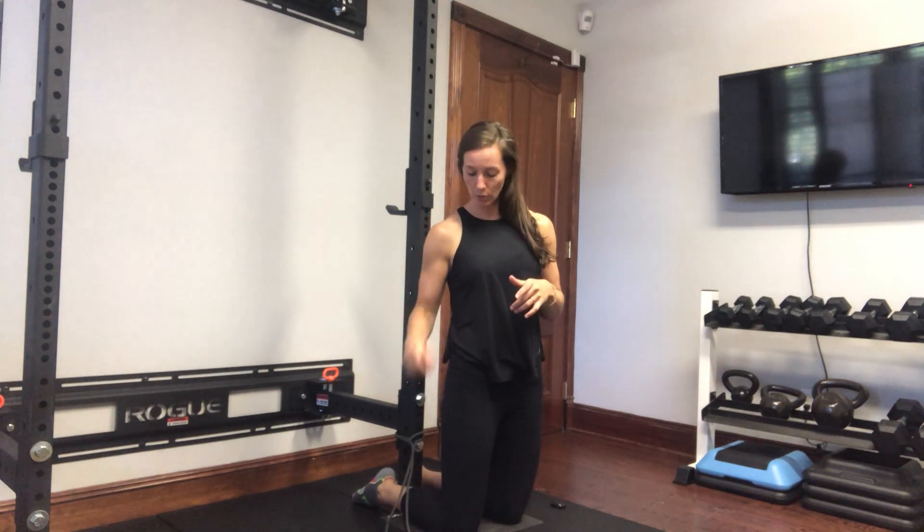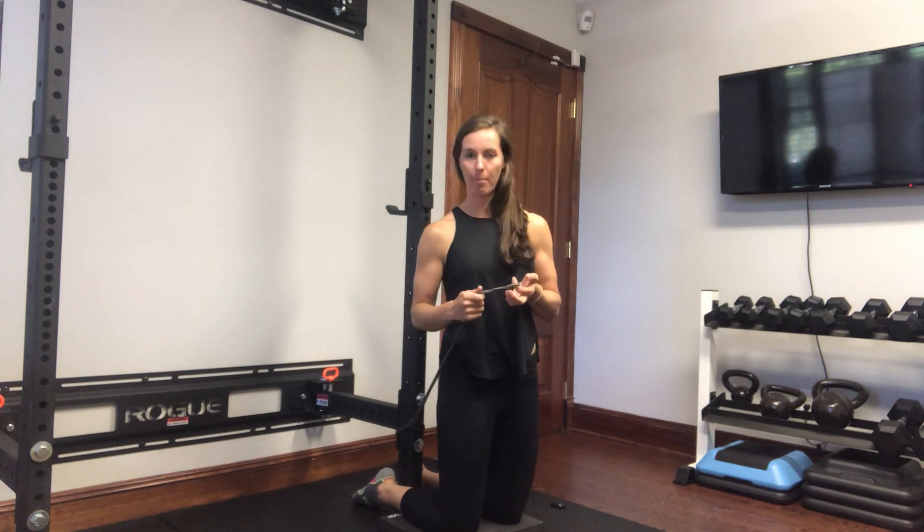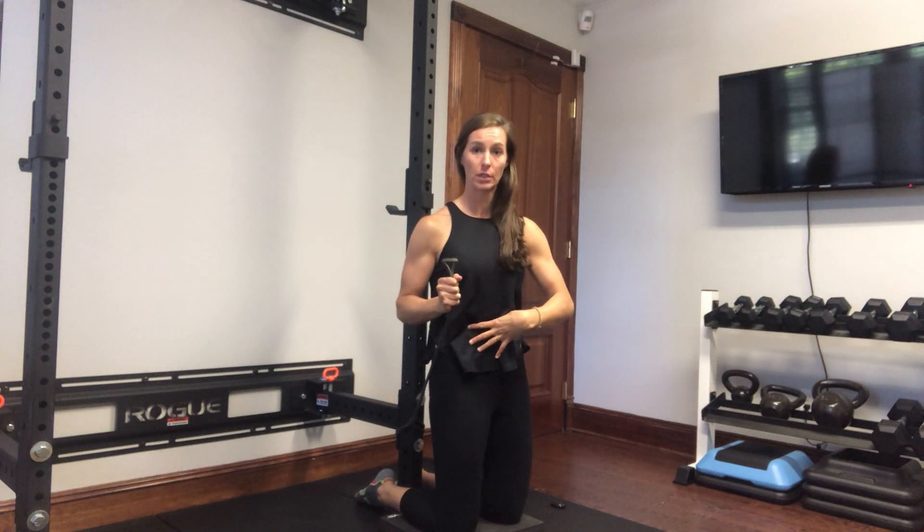Hey guys, Dr. Elise here with ReFit Physical Therapy. Today we're going to do some anti-extension presses with a band. The focus of this exercise is to be able to press overhead while keeping your ribcage closed down.